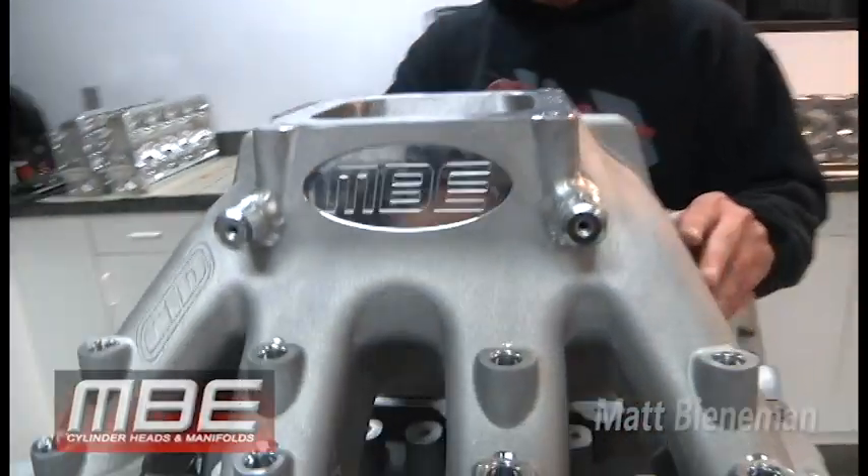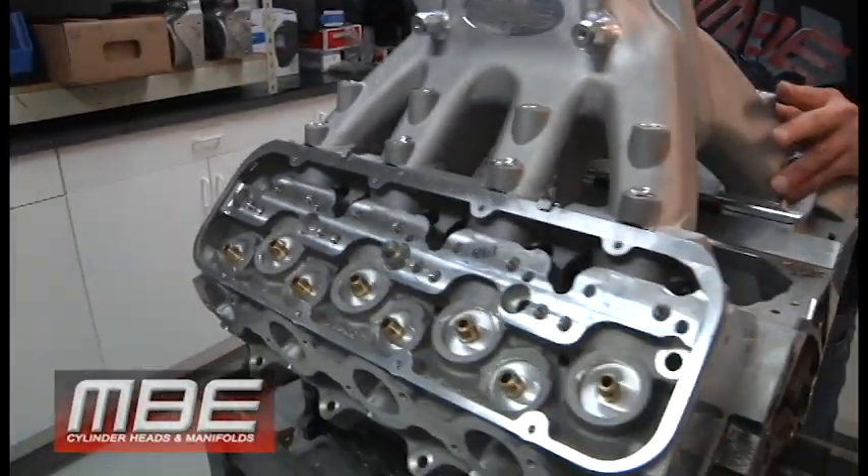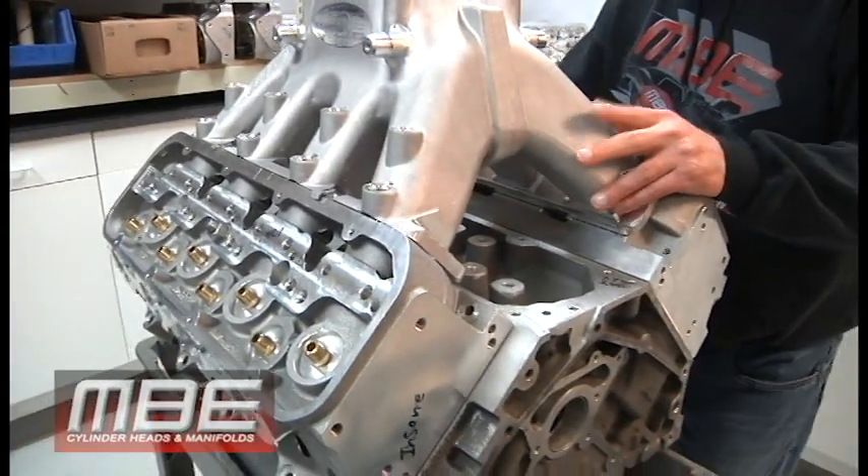Welcome back to MBE. Just a short video on the MBE Dart LS 10 degree head — 2.285 intake valve, 1.625 exhaust.